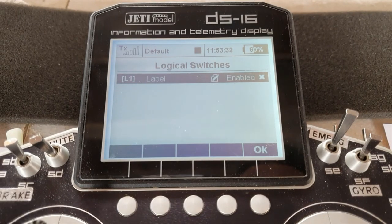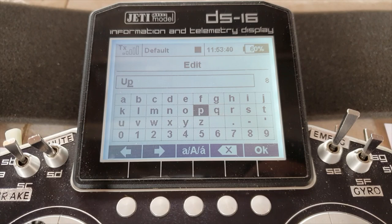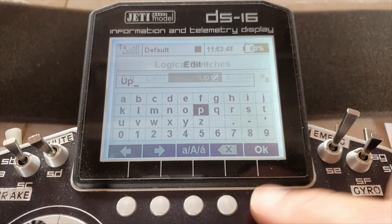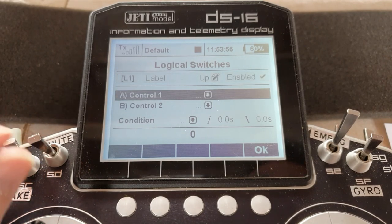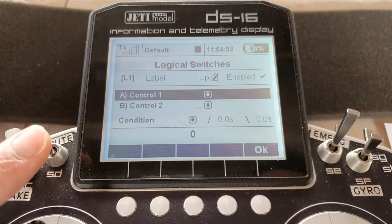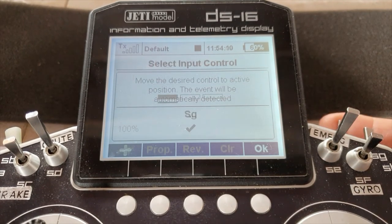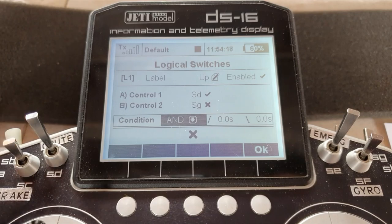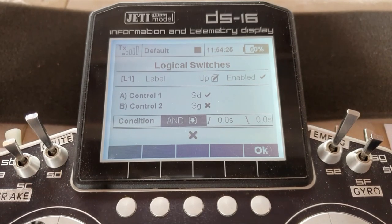We'll set up L1 and call this 'up.' You don't need to give it a name, but it particularly helps avoid confusion and will help demonstrate things in this video. Say OK to that, enable it, and come down. Control one — I'll put the retracts in the up position for this one. At the moment the retracts are down, so push the switch up and say OK. Come down to control two, ping the spring-loaded switch, say OK. It's an AND. So if the retract switch is in the up position and we ping the spring-loaded switch, it switches on. As soon as we release it, it switches off. That's good.